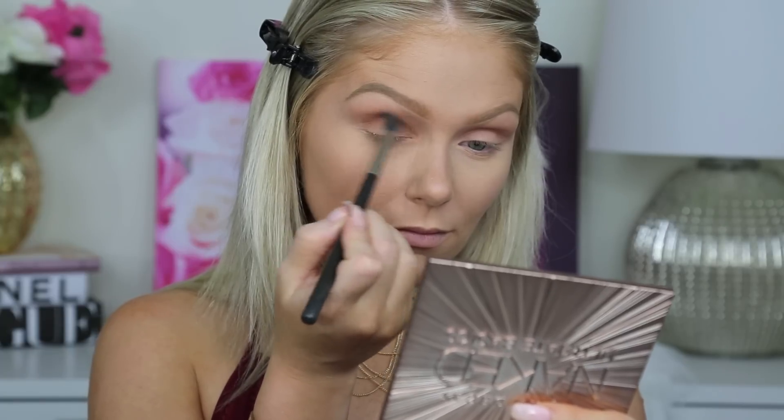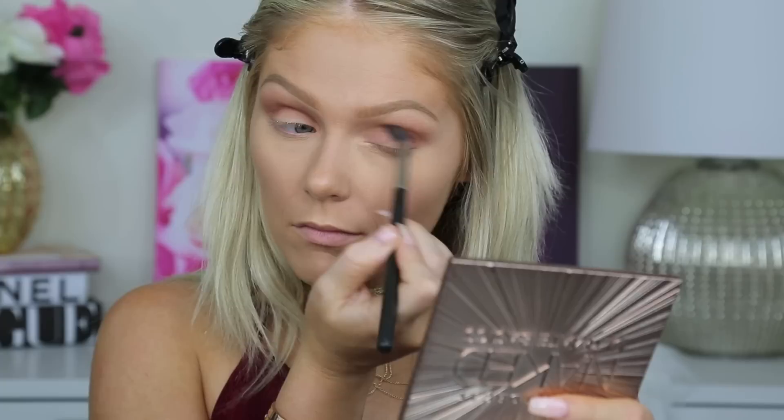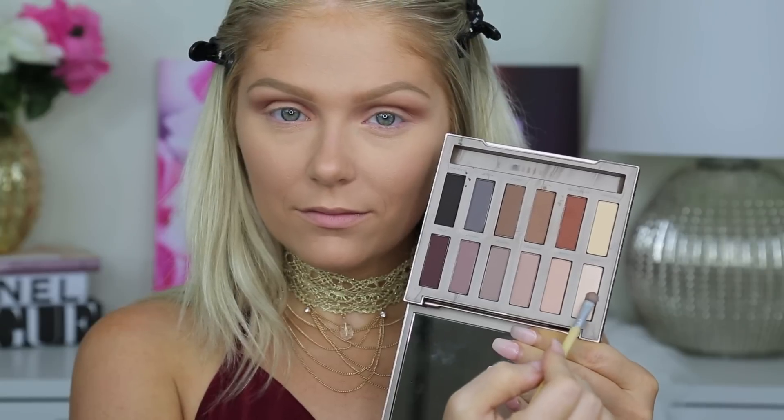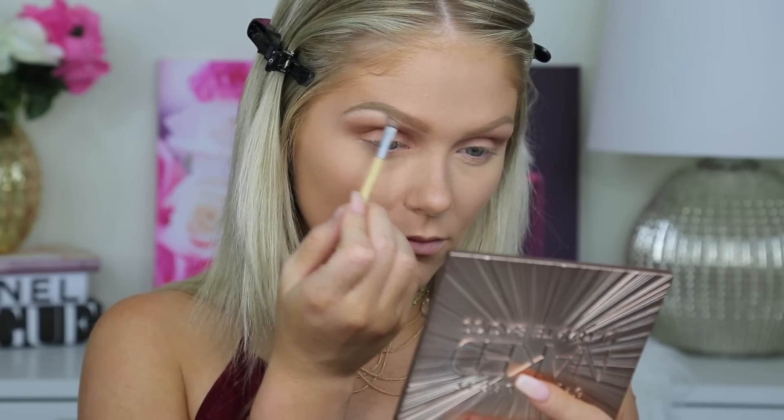I wanted to warm it up a little bit, so I'm going to go in with Extra Bitter. This is my favorite shade in the palette — it's so, so beautiful. I'm just deepening and warming up the crease with this. I wanted to do it very smoky. Then to highlight, I'm going in with the shade Blow and just highlighting beneath my brow bone.